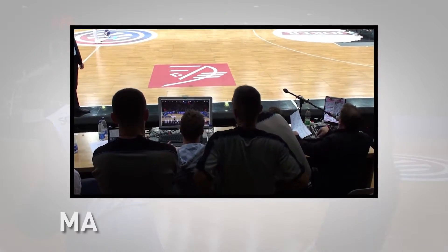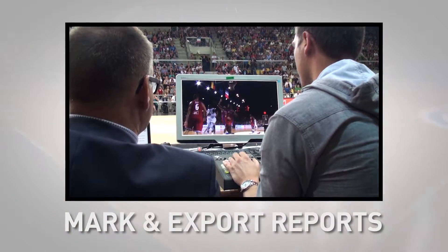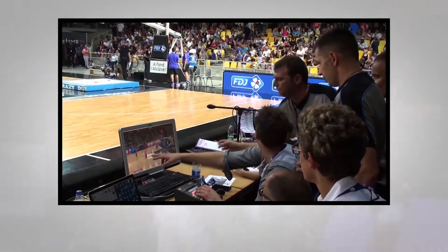Zebra also gives you the option of marking, labeling, and exporting situation reports to speed up post-game analysis.